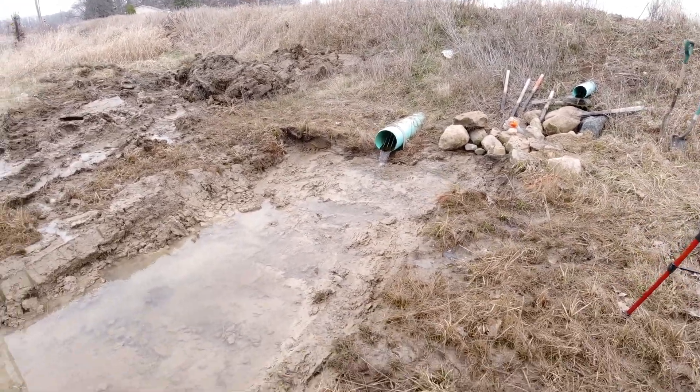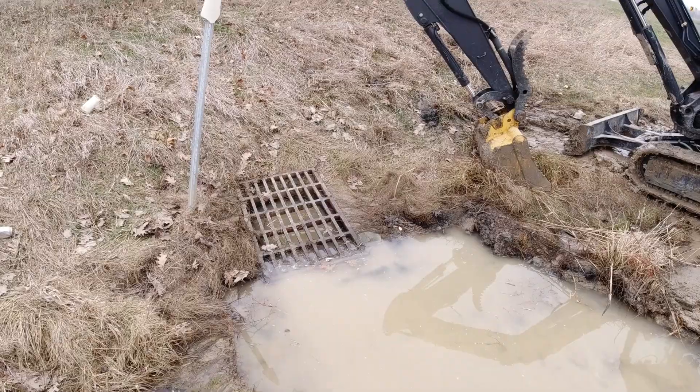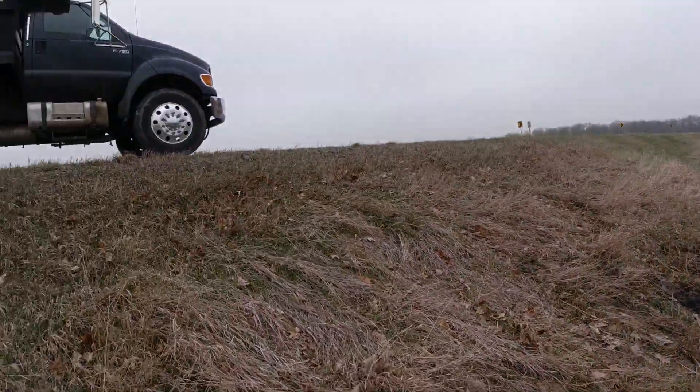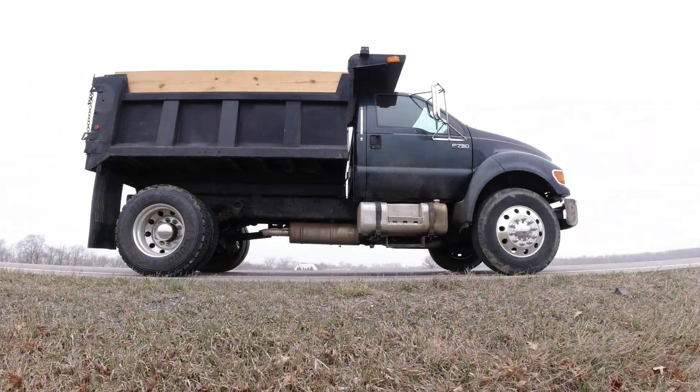We got it all cut out, and now we're going to see if we can somehow dump stone on that bank and get it in there. Let's go get a load of stone.